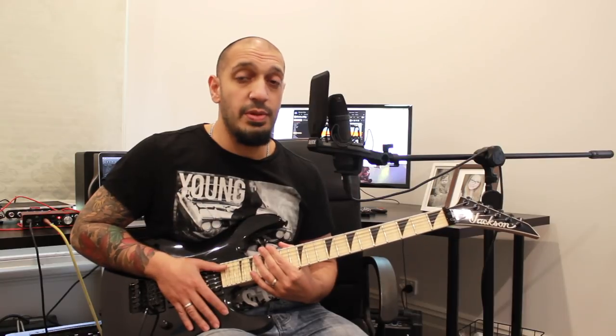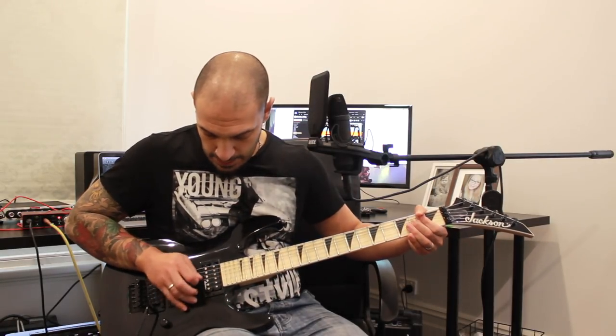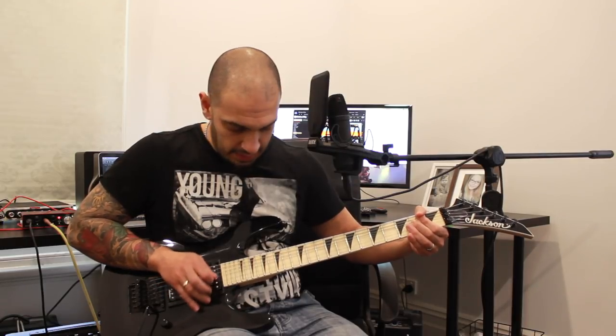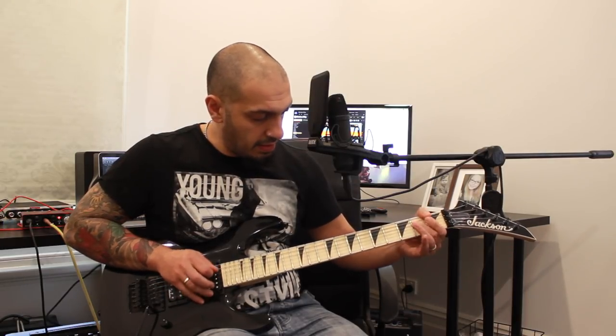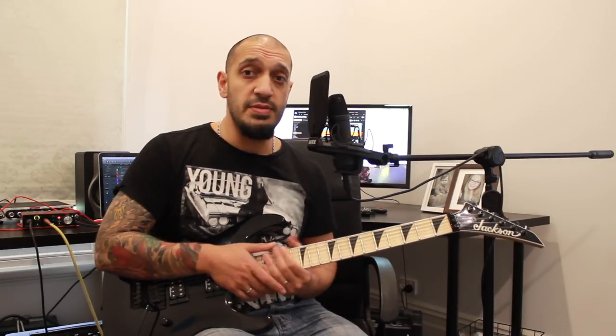So let's go right back to the start of the section, do the bend and the cheeky harmonics and that little triplet run, and then we'll do the whole thing even slower with some tabs. One more time with some tabs.